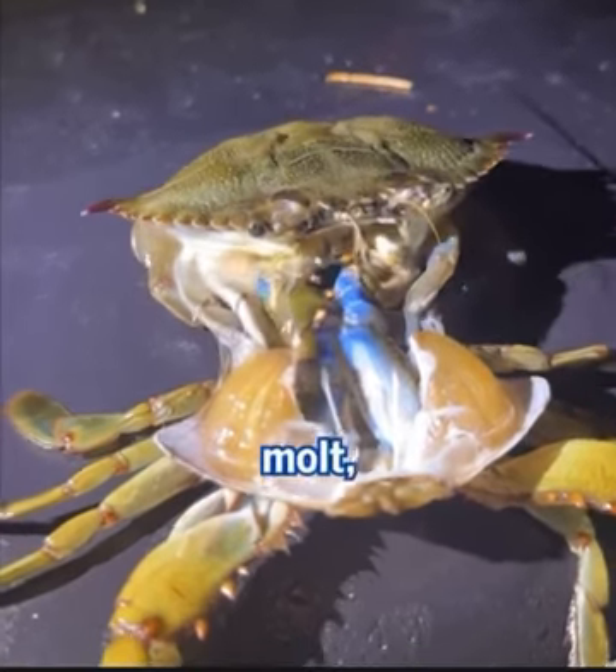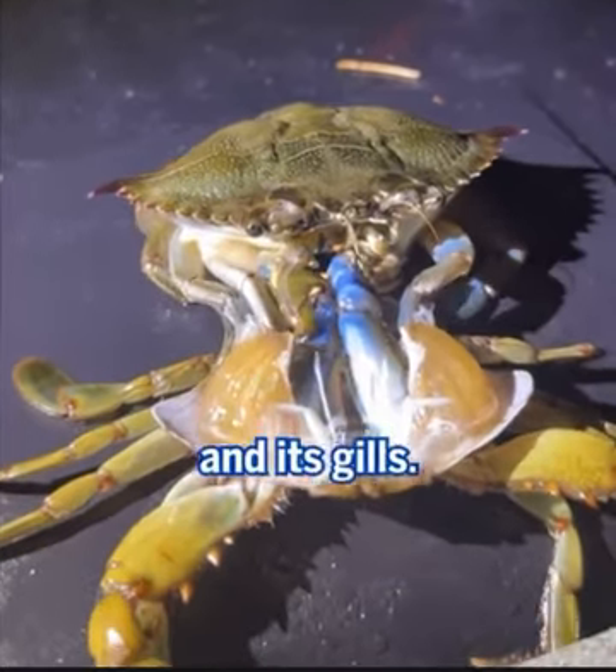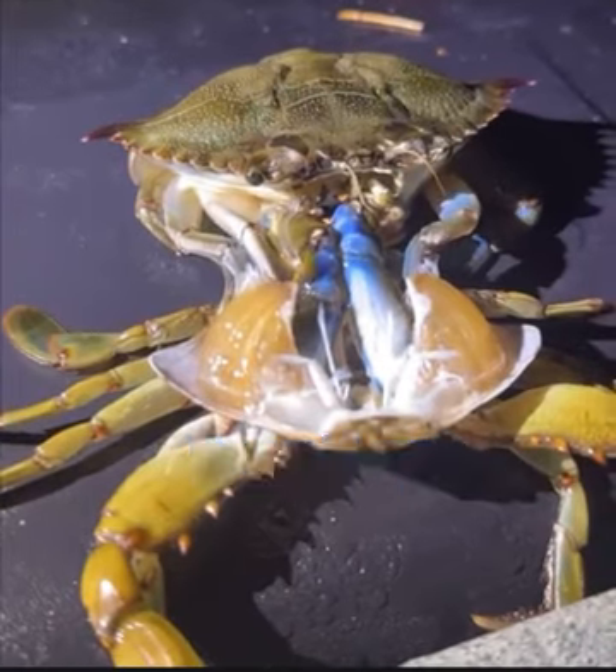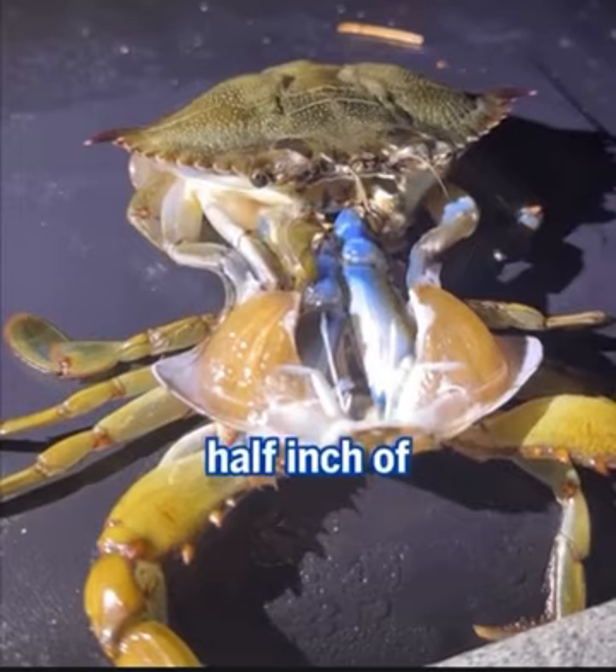When a crab molts, it removes all its legs, its eye stalks, its antennae, all its mouth parts, and its gills. It leaves behind the old shell, the esophagus, its entire stomach lining, and even the last half inch of its intestine.